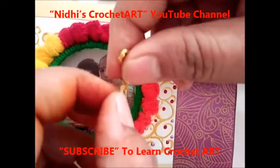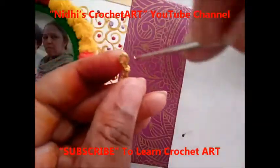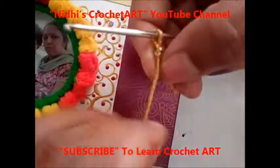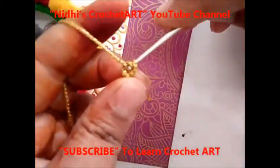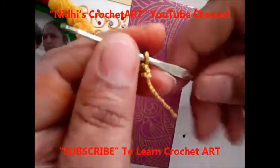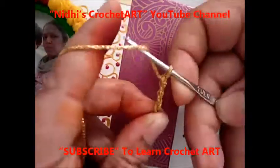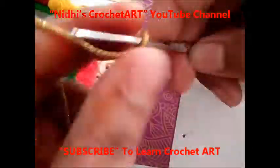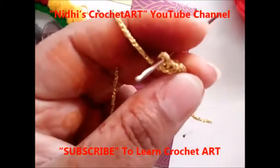You need a hook of any size, but if possible, use a small size hook. Now we will work the chain stitch — yarn over and start working chain stitch according to the length of your work.